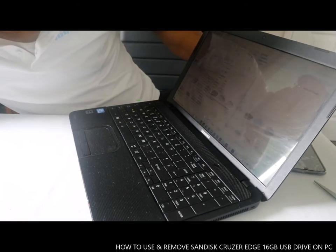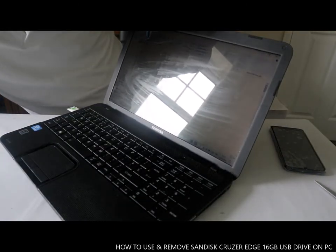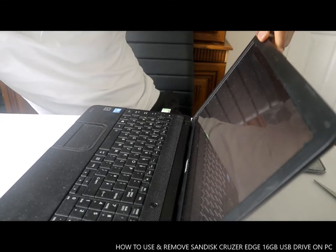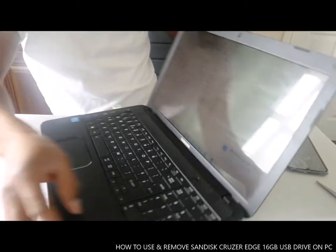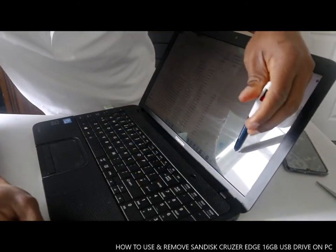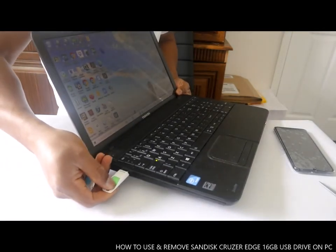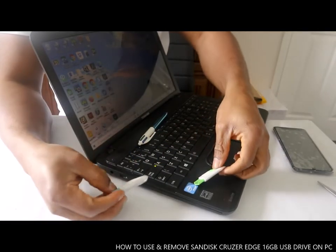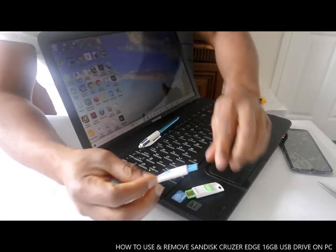Device is currently in use. This is the information — this is the USB drive. To take this out you just need to click safely eject. You click safely eject, it will come up and tell you it is safe to remove the hardware. Then you take it off. It goes over here to your PC — SanDisk Cruzer — you take it off.